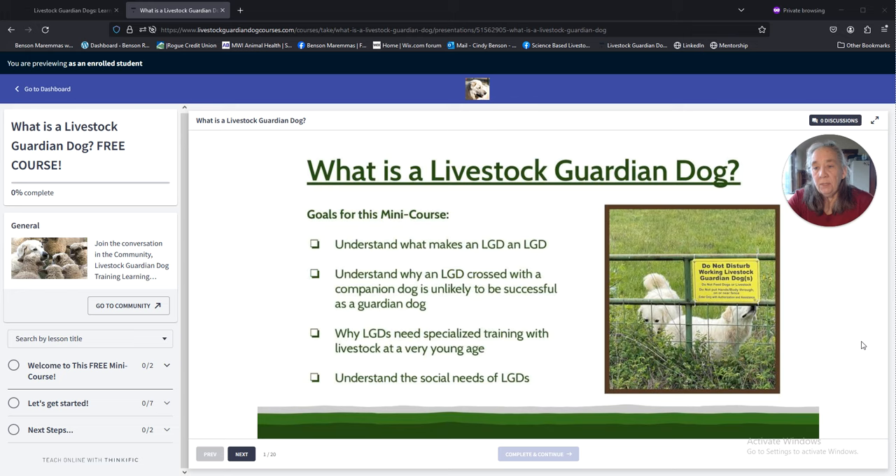This video is talking about a mini course that I created. It's a free course and it will give you a look at my teaching style, what the course looks like from the inside, and just walk through it a little bit. That's the purpose of this video.